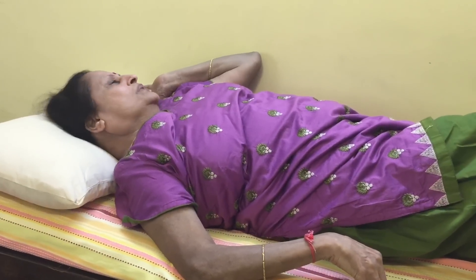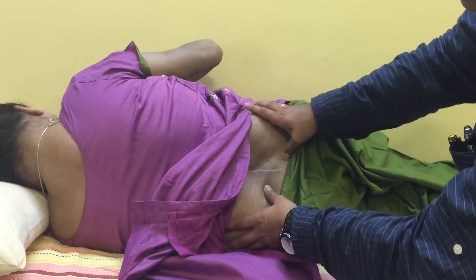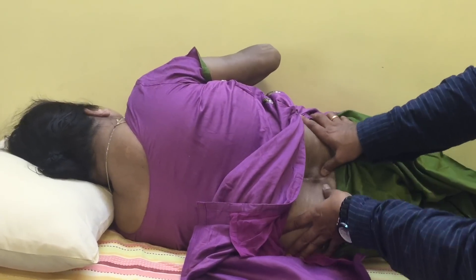Once you confirm that the peripheral nerves are tender, you also palpate the back. Palpation should be done in the axial and paraspinal area. Note down the points which are very tender.